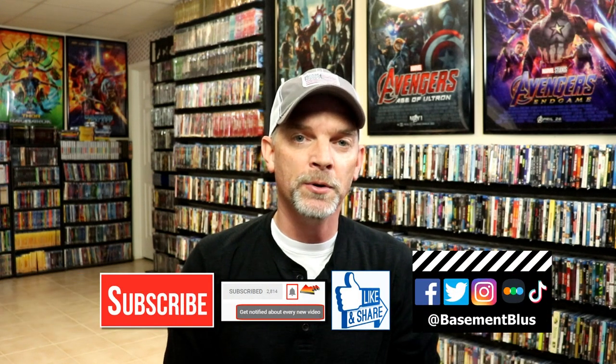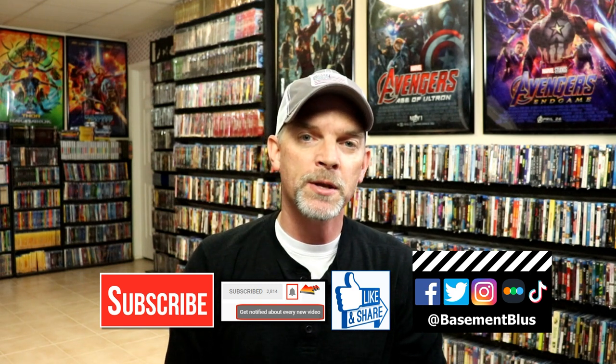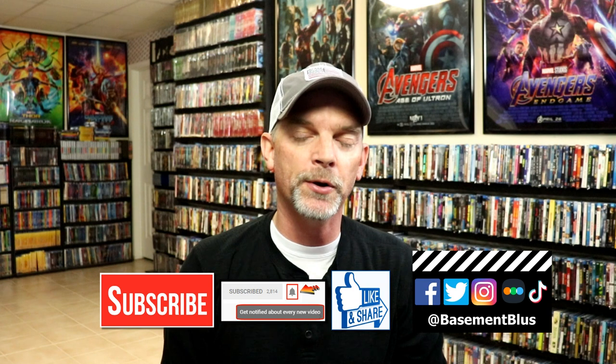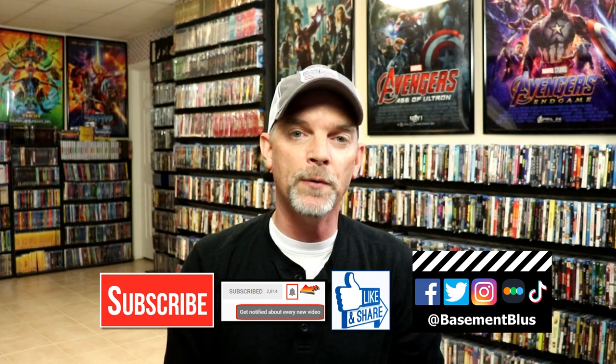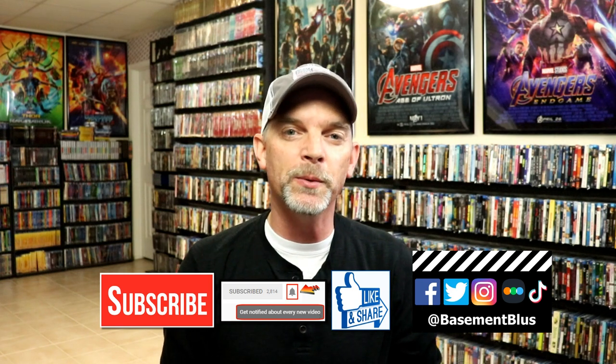I really do enjoy reading your comments. If you liked what you saw today, please give it a thumbs up and share the video. If you haven't subscribed to my channel, I'd really appreciate it — and please remember to hit that notification bell. You can also find me on Facebook, Twitter, Instagram, and TikTok. If you'd like to find out what I've been watching, find me on Letterboxd. Thanks again for watching and we'll see you next time.